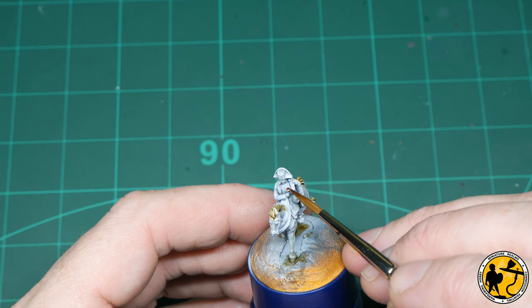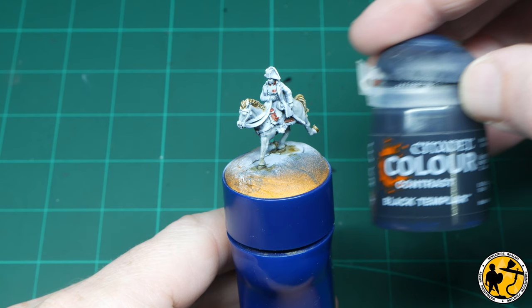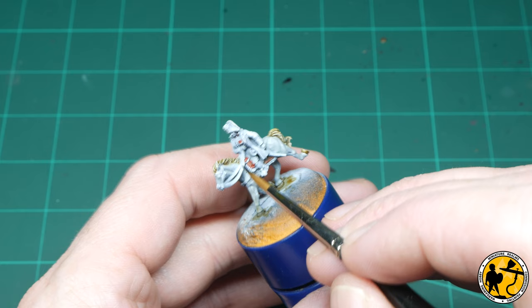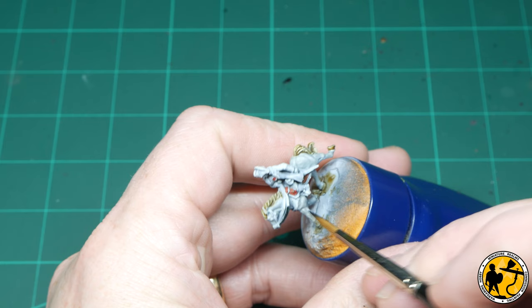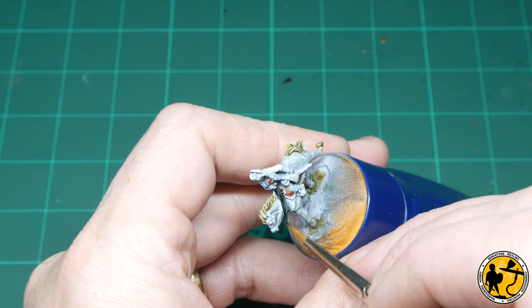There are also a few other little details of red on the miniatures like Napoleon's medals and little bits on caps and hats. For all the black areas I'm using Contrast Black Templar — perfect for things like horse reins, boots, hats, and sometimes scabbards — though these scabbards have quite a lot of gold or silver on them as they're officer's weapons.